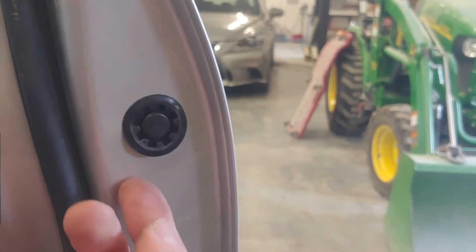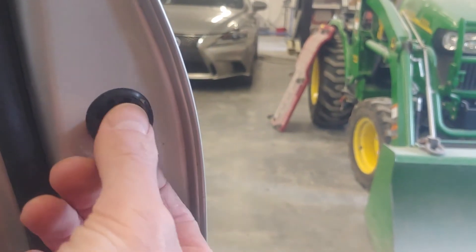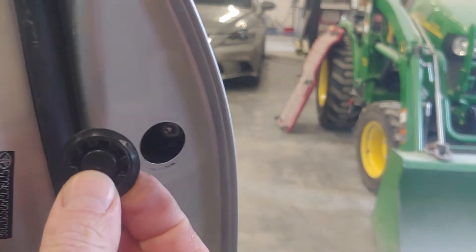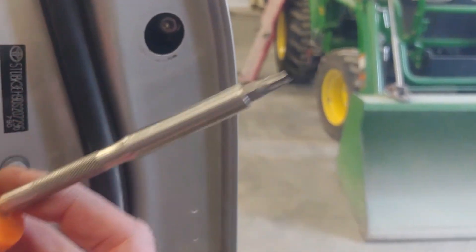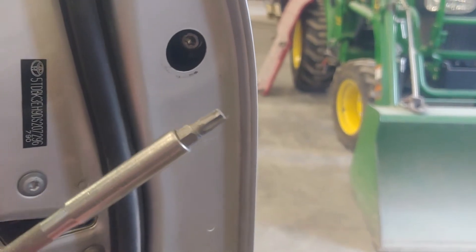On the inside of the door jamb you're going to see a little black plug. I just got it started with a little flat screwdriver, so you want to pop that plug out and set that to the side. Then grab a screwdriver with a T27 torx bit on the end of it.